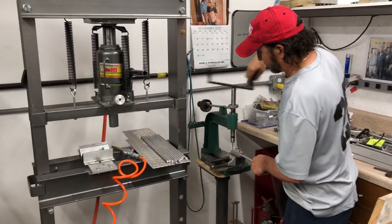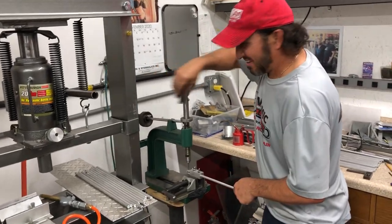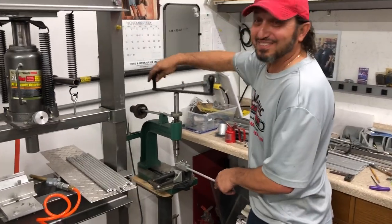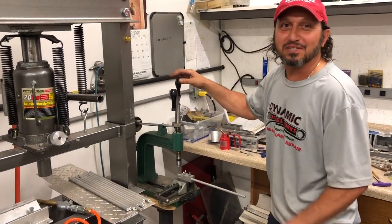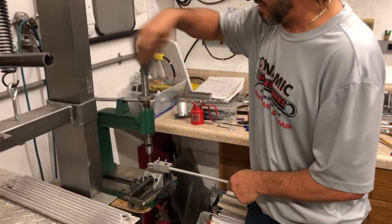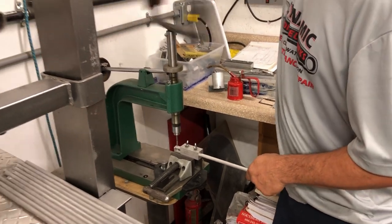Hey, there's Uncle Frank! Uncle Frank, you're on film — what are you doing? I didn't expect to see him smile. Guys, found him like that. He says he's tapping out bass drum lugs.